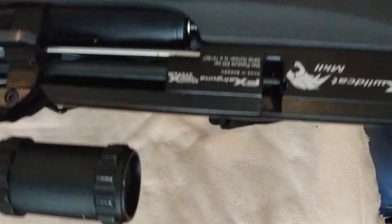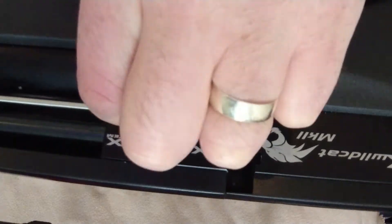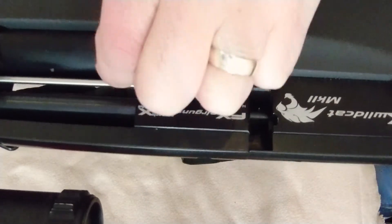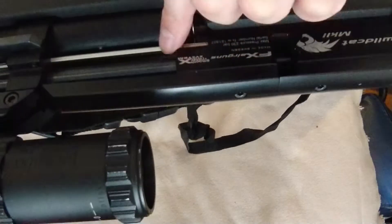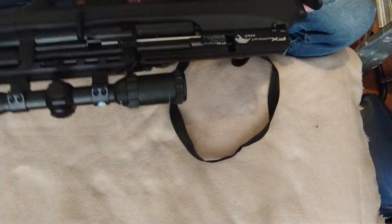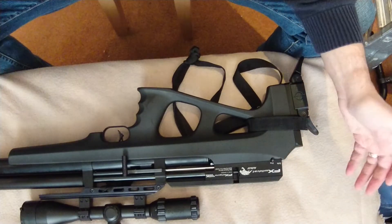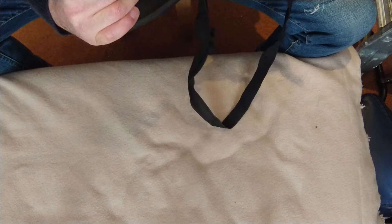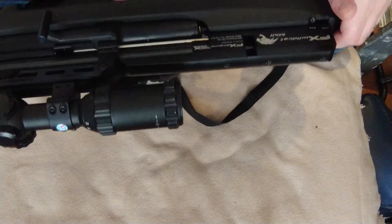You'll very likely be able to see it's rusting under there — just under that side, in between the cocking lever mechanism and the barrel. Nowhere else anywhere on the gun at all, apart from there.